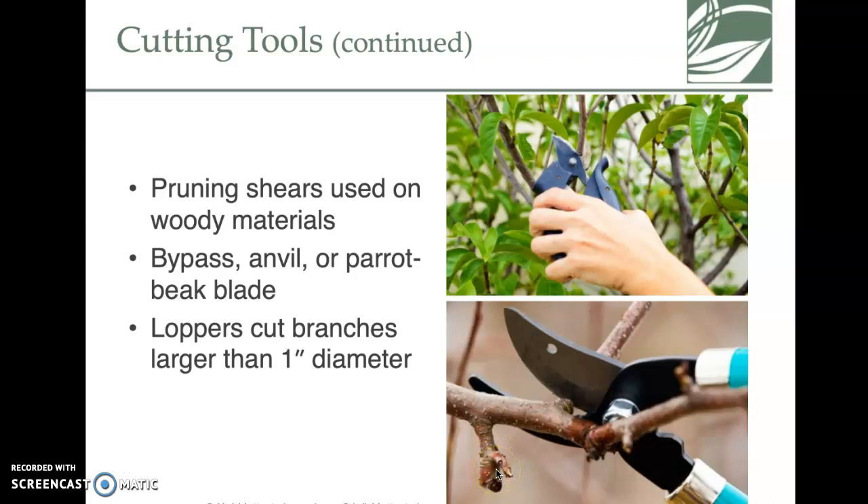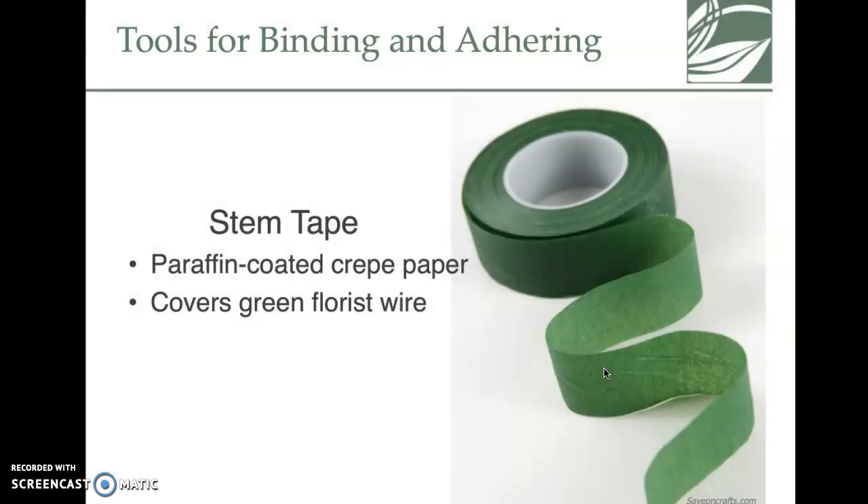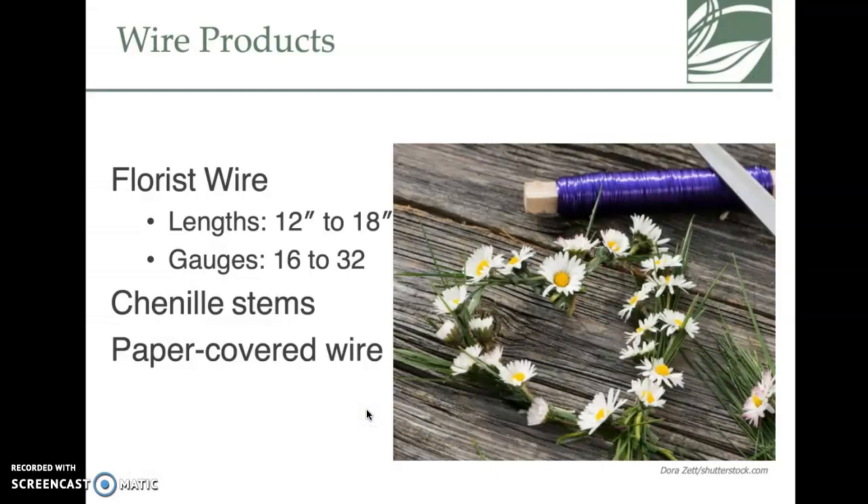Wire cutters are used to cut wire — you can use them on silk flowers because they have wire in them, and on pre-made garland which also has wire. Don't use them to cut fresh flowers or you'll smash the stems. Stem tape is very thin — like crepe paper ribbons with paraffin wax — it's made to stick to itself. We'll use it when making boutonnieres and corsages.